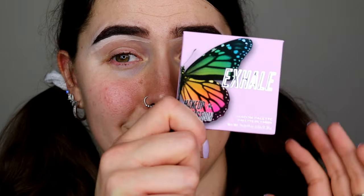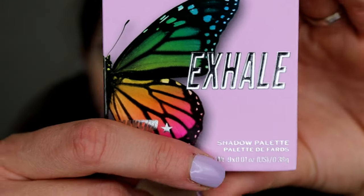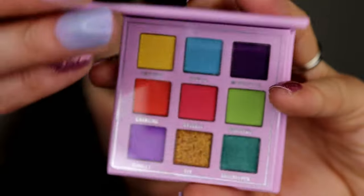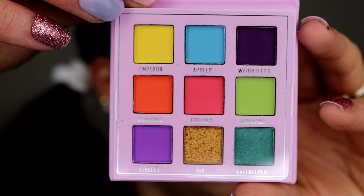First of all, this palette is adorable. Look how small it is — it's the size of the palm of my hand, this palette is tiny. This is what the packaging looks like; it's got a beautiful half-butterfly design on it, so it's really pretty.